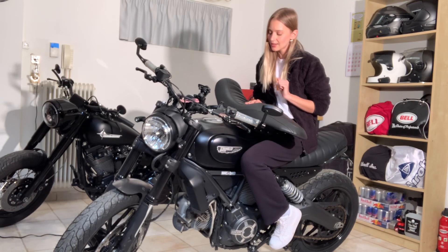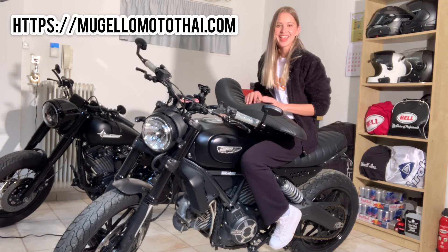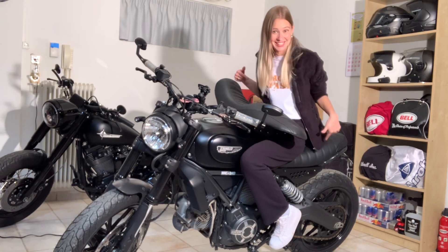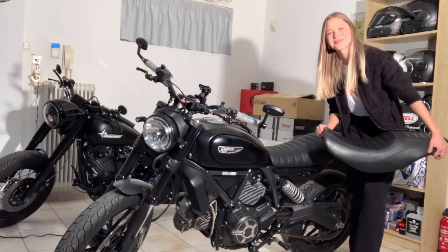My boyfriend suggested this amazing company based in Thailand called Mugello, and I really really liked one of their seats. And finally I'm actually sitting on it, so it's here — let me show it to you guys.